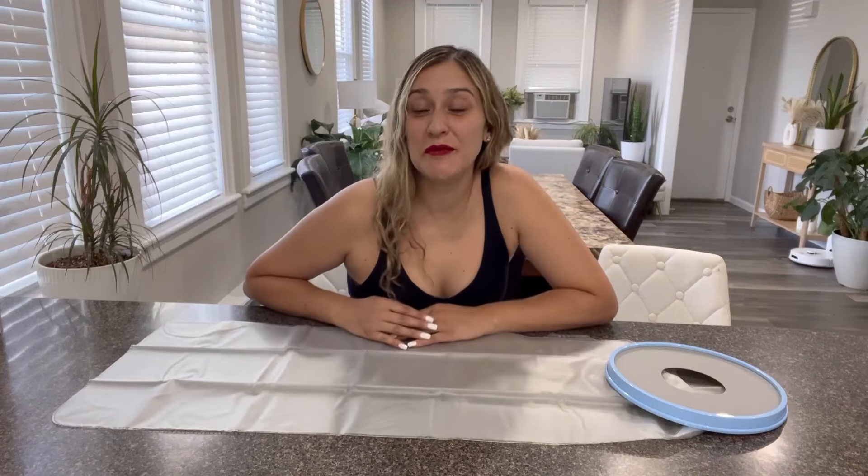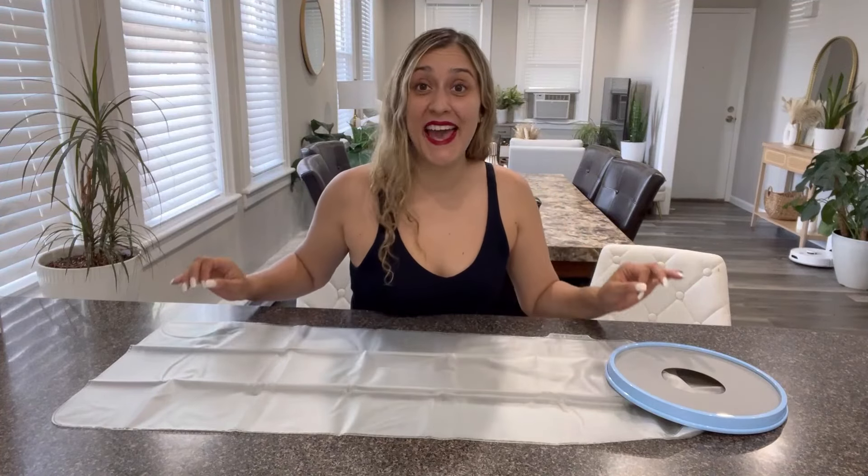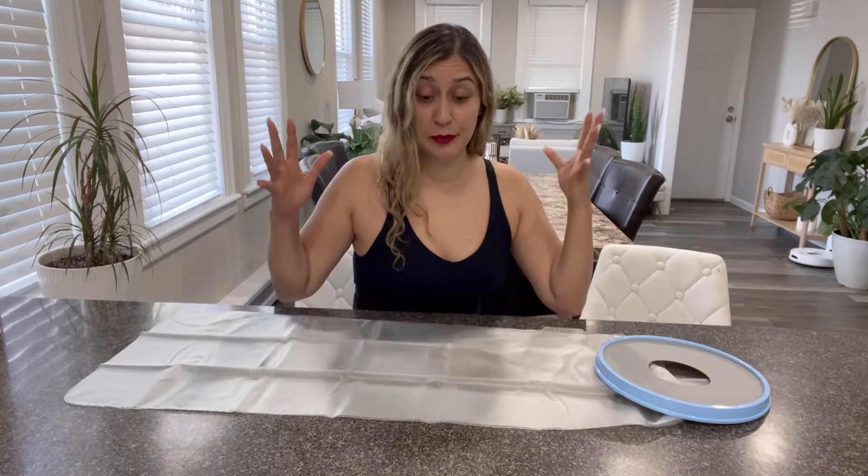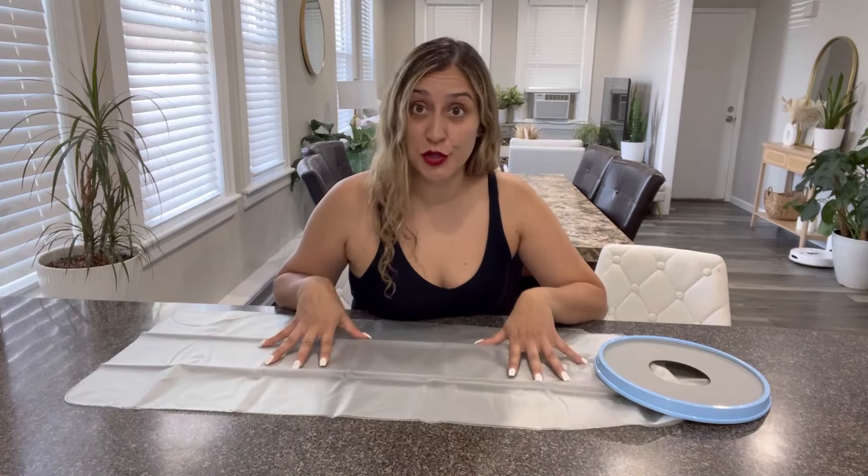Hi friends, so today I would love to share with you this leg cast and bandage protector. This product is amazing. If you need to take a shower or completely submerge your leg in the water, this is the solution for you.